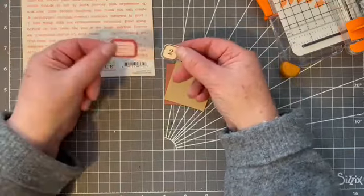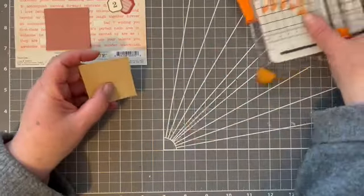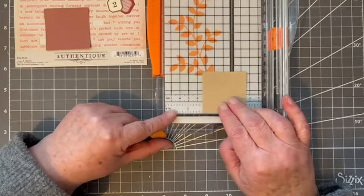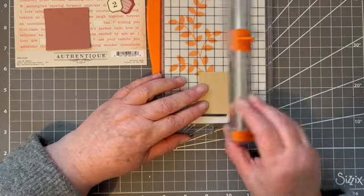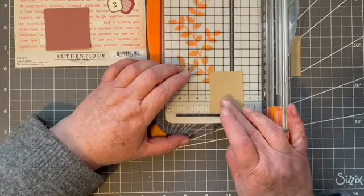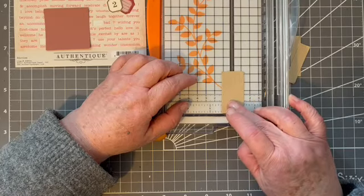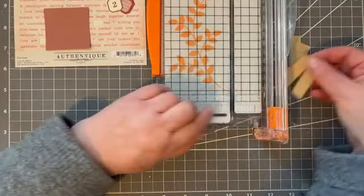And a couple of things just to decorate. I'm going to put three little things on mine because I think it's always good to just use odd numbers. So it's a two inch square, so we're going to cut it into half inch strips. There, easy peasy.